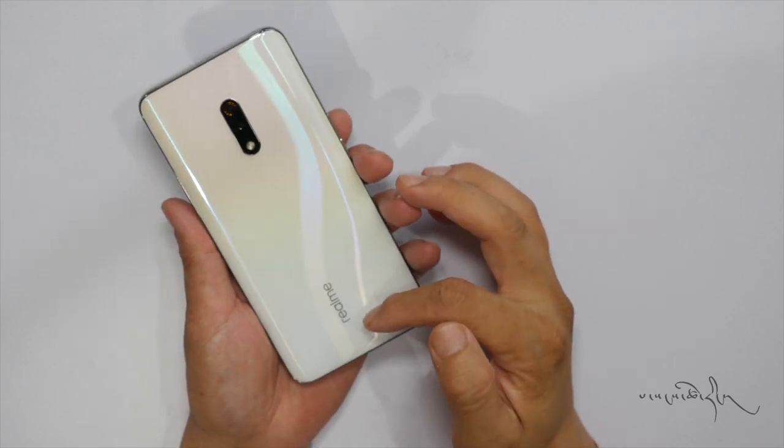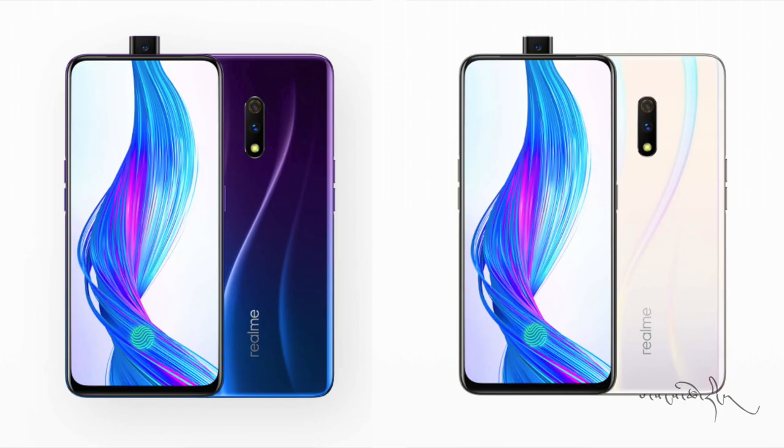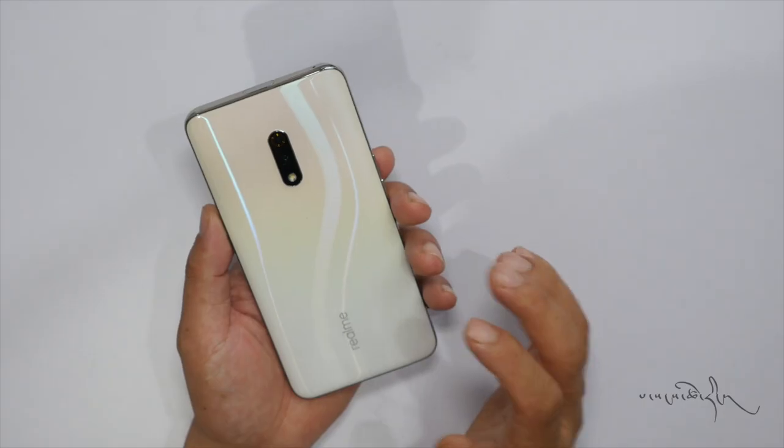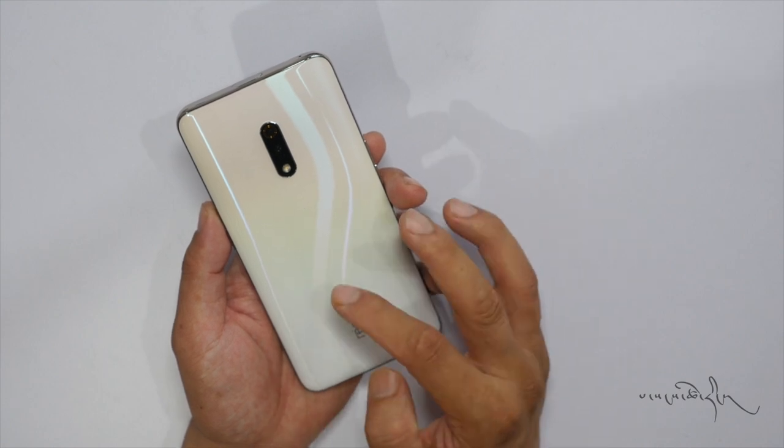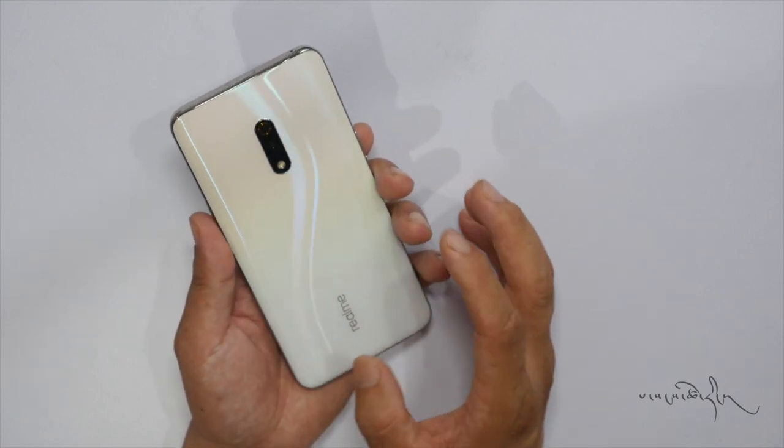The Realme X comes in color options including Space Blue and Polar White.